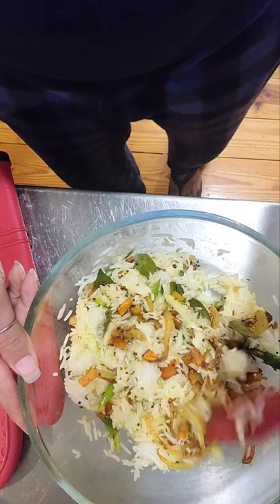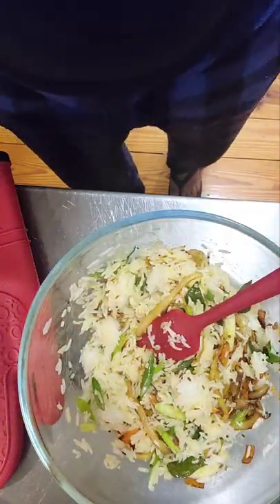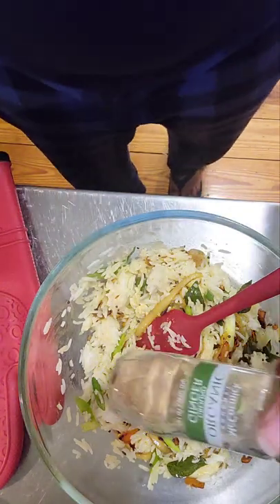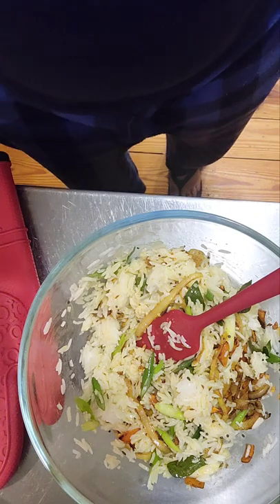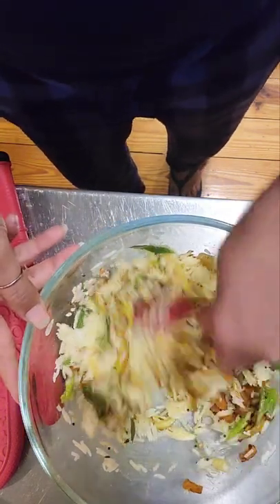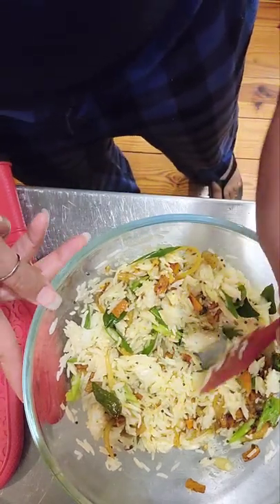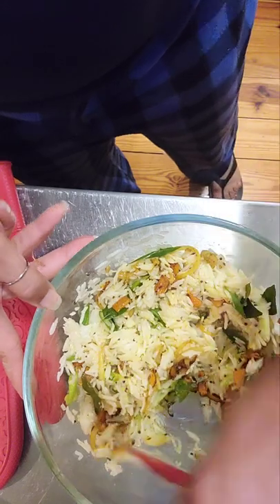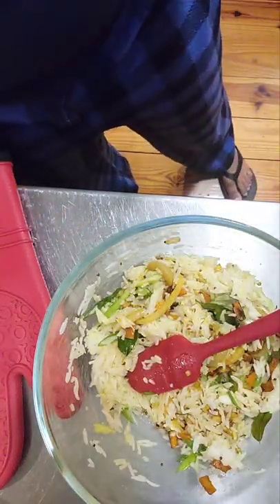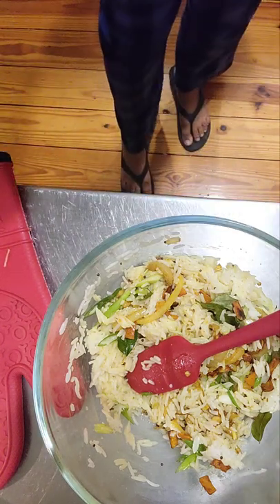I didn't have any fresh ginger, so there's ginger powder. And mustard seeds, cumin seeds, cayenne pepper — all of that. It smells amazing. I'm going to throw in some chickpeas and a little bit of kale, and then I'm going to form it and cook it somehow. I was thinking patties, but now I'm not sure that's going to work. I'll let you know how it goes.